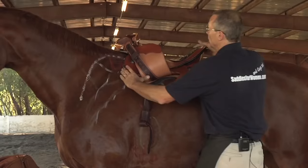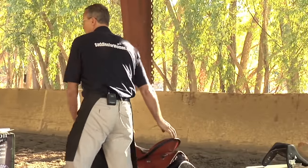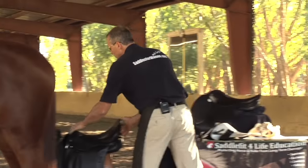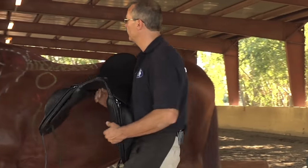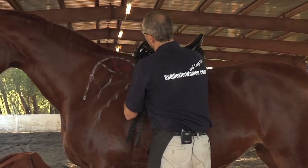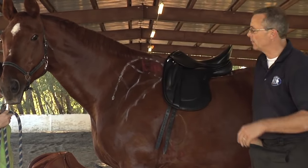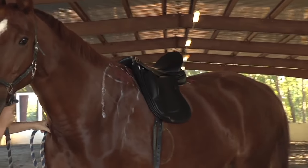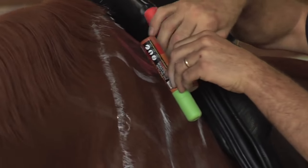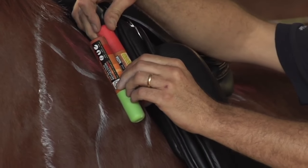With an English saddle it goes pretty much the same. When I put it on, I prefer saddles where the shoulder is cut out — the shoulder relief. I want to put it on here. Okay, so again, flip it over, put the other pen. This is a little bit closer — here we know the angle matches. You can see where the billets are; they're already in the right spot.